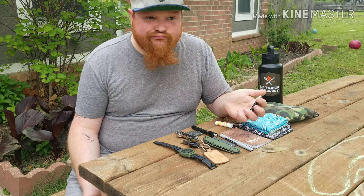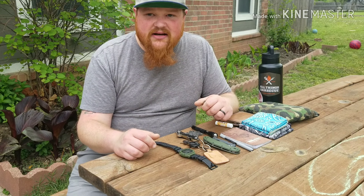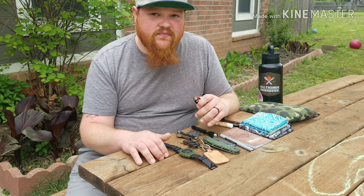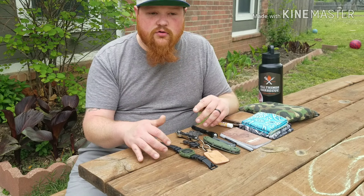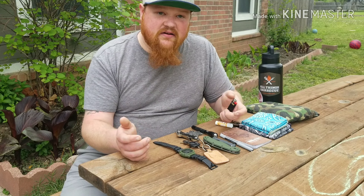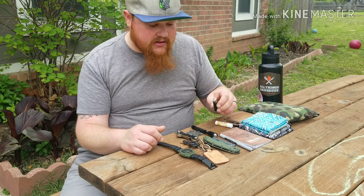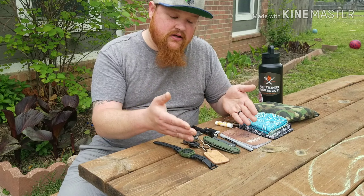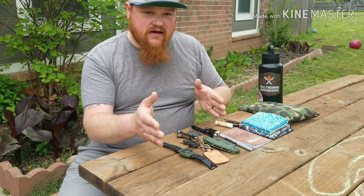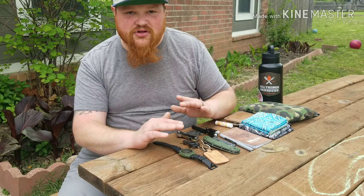Would I want a Zippo? Yeah, but I really don't want to worry about refilling it. The Bic just goes in the pocket, I forget about it. When that person needs to bum a lighter from you, or forbid you get in a situation where you need to make fire, you have something with you — simple, cheap, easy Bic. It also goes with my theme of green, black, and brownish. There is a wild card I'll show you in a second that's not on theme at all.